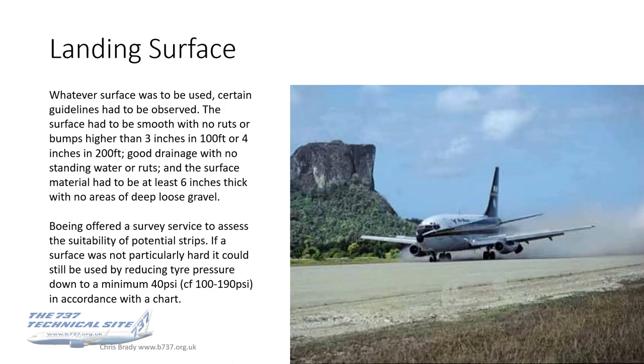Boeing offered a survey service to assess the suitability of potential strips. If a surface was not particularly hard, it could still be used by reducing the tyre pressure down to a minimum of 40 PSI. Normal tyre pressures are between about 100 and 190 PSI for the 200. That reduction could be done in accordance with a chart depending on the max takeoff weight you were going to operate with.